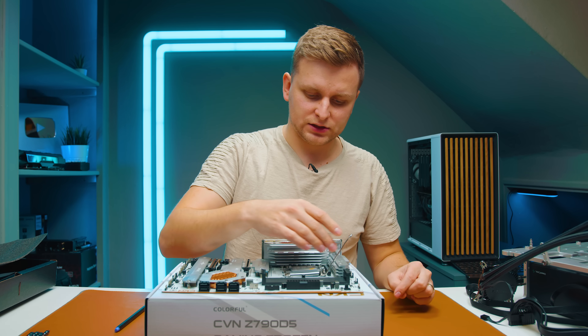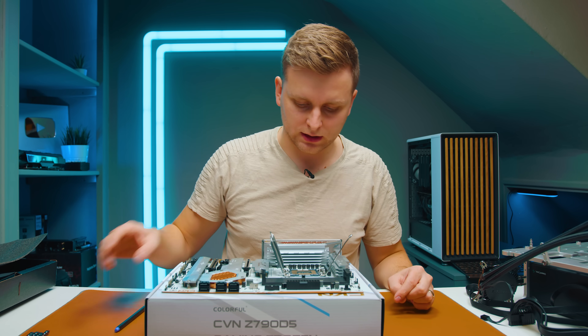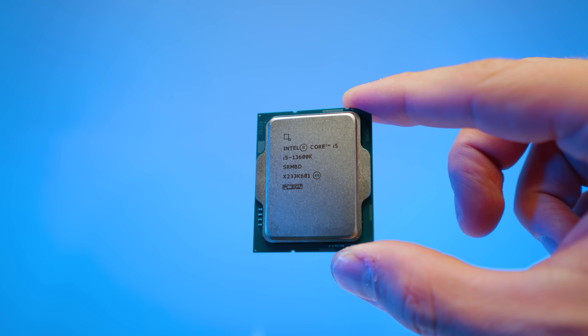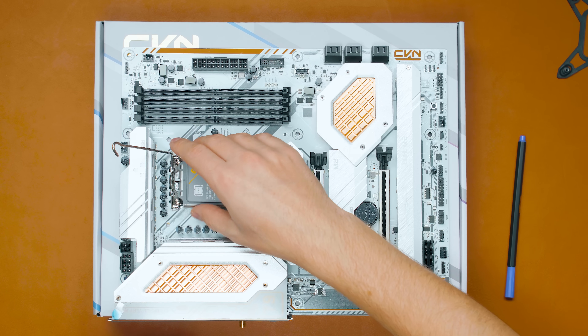Here's the LGA 1700 socket. Let's install a CPU — this is a 13600K. There we go, popped in.